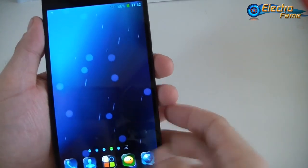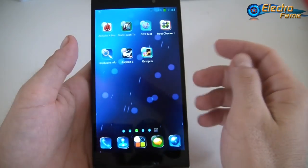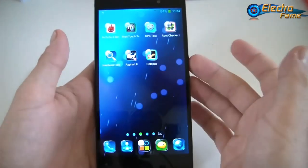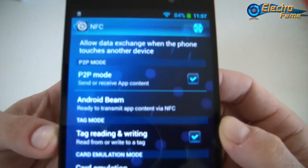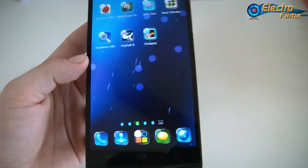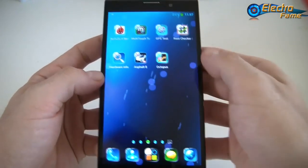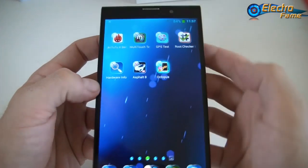Now I want to show you the NFC. Here you can see we have the NFC settings — P2P mode, Android Beam, tag mode read and write, and card emulation. For testing, when I go to Hong Kong I use my Octopus card, so I've been downloading this app here.